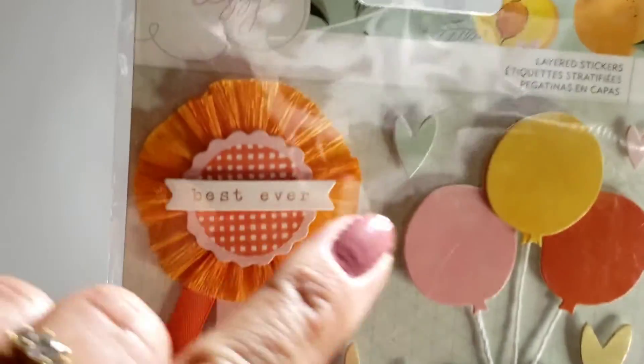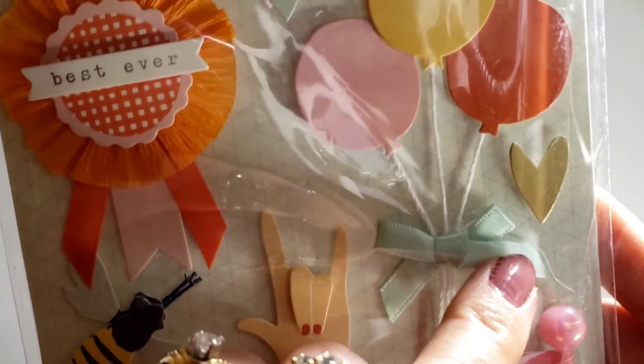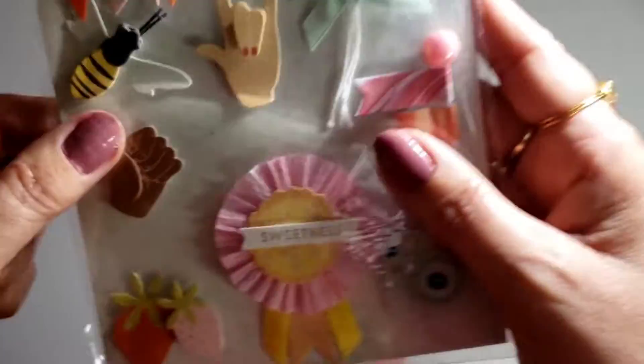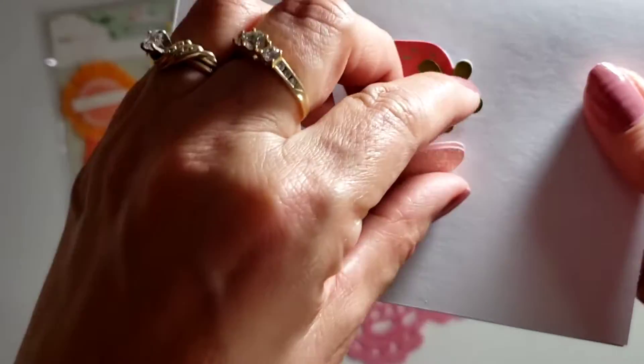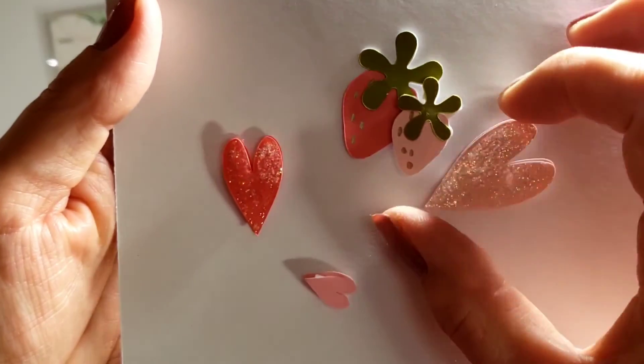So what I'm doing are these little hearts — three little hearts — and this strawberry here. So we put that down and we have them here. Oh, they look so cute together. I love them.